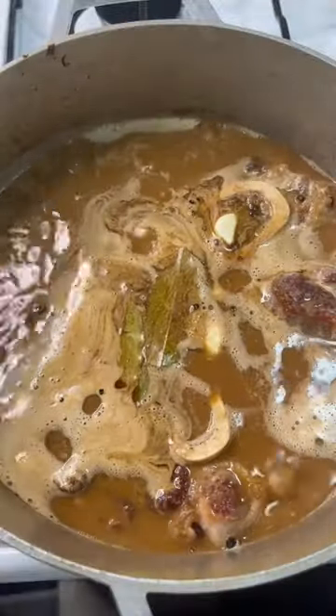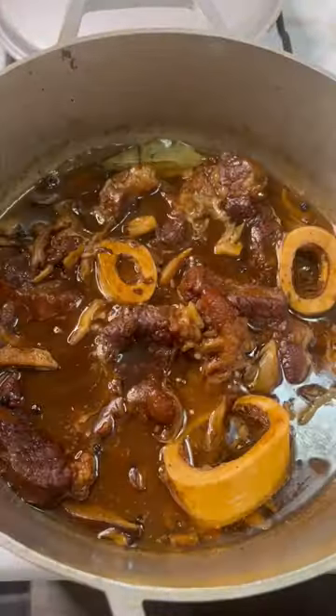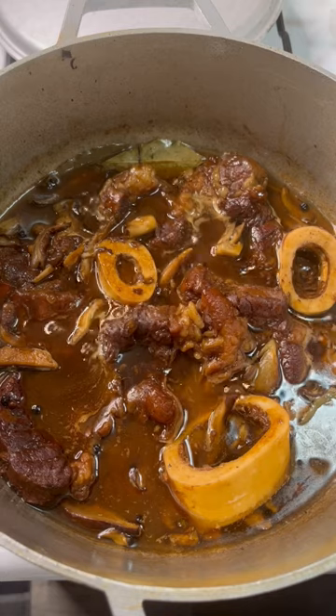Bring it to a boil, then reduce your flame to medium low heat. Cover and let it cook for an hour and 15 minutes. Add the shrooms back in, give it a good stir. Bring it back up to a simmer and let the sauce reduce uncovered for another 15 minutes.